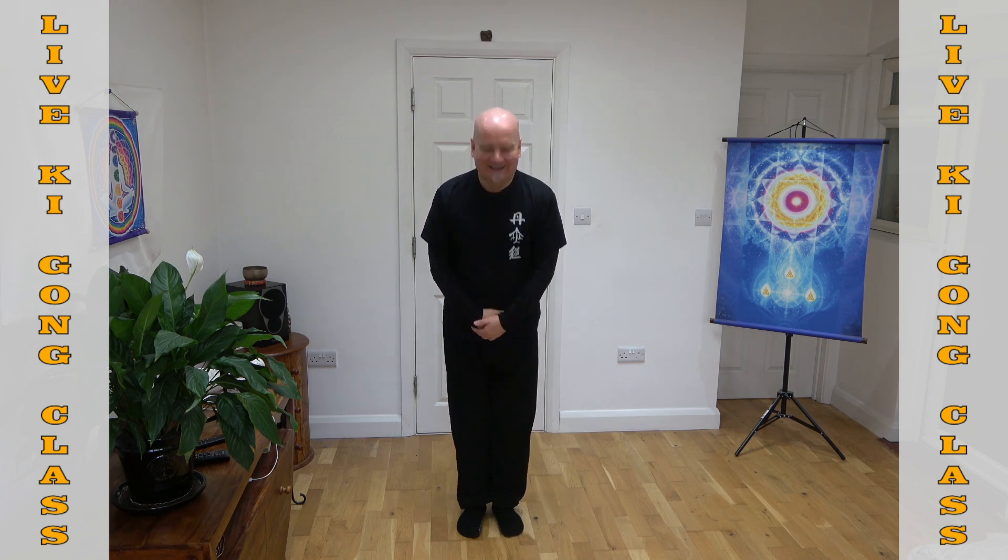I am pulling that heat out of my head, into my lower danjeon. Breathing in, breathing out. Then bring your feet together, hands on your lower danjeon. We say Kansamida — Kansamida. Well done. Thank you very much for joining me here. If you enjoyed this video, please do like and subscribe. I look forward to seeing you in the next video. Until then, be well and keep shining. Annyeong.